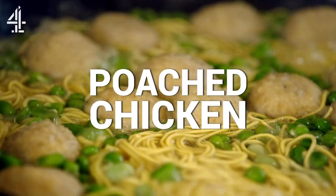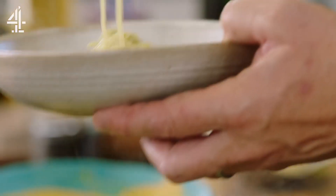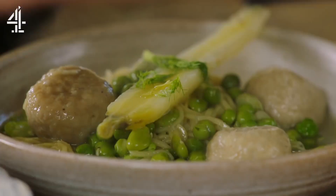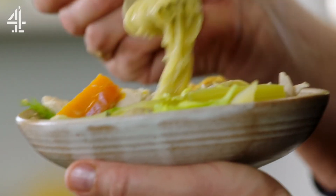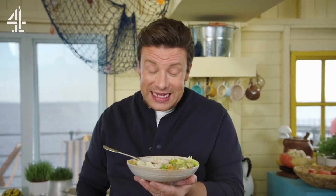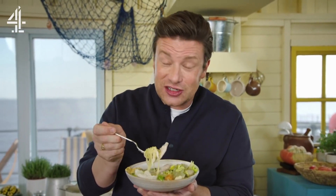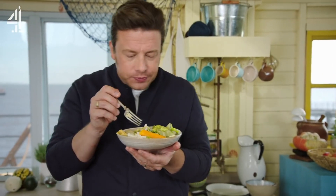Poached chicken with broth that is absolutely to die for — not only comforting but super healthy as well. It's just the sort of thing I love in a bowl to kind of slurp on. Delicate dumplings that suck up the flavour from the chicken broth. Get some chicken and veggies — big old chunk of breast, lovely carrot — just top that up with some of that beautiful broth. This is literally one of my favourite things to eat. The broth is intense. It's food that makes you feel good. The chicken is so tender and with the noodles and the dumplings, it's just amazing. Delicious.